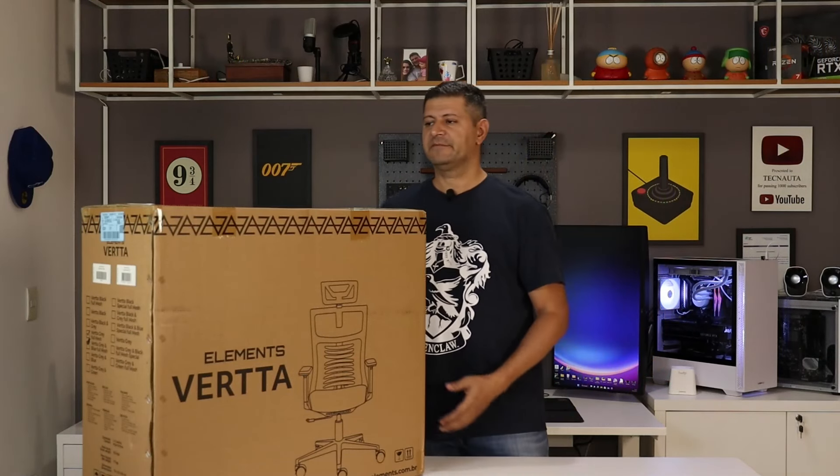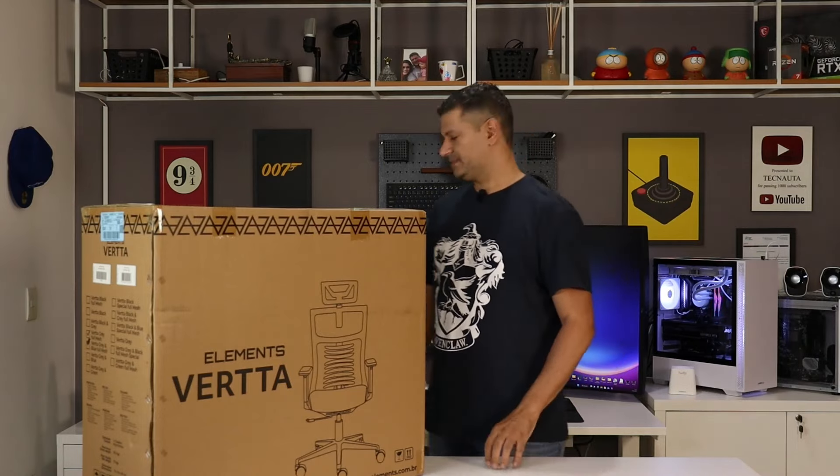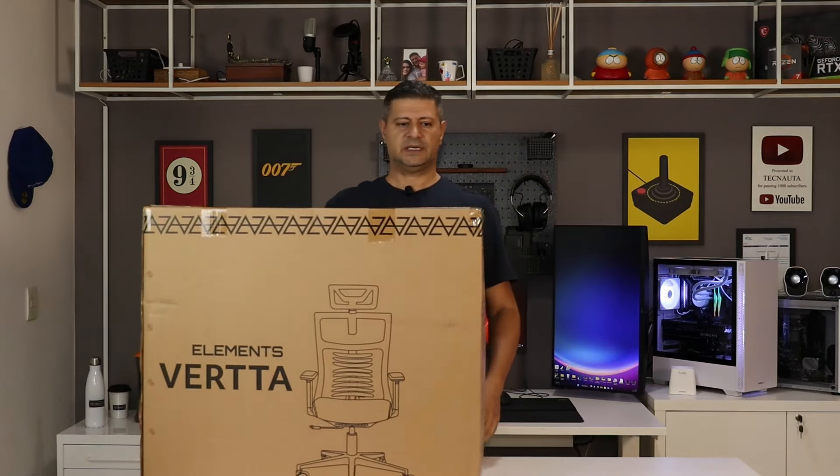Estamos aqui com a cadeira Verta da Elements e vamos iniciar o unboxing. Essa é a caixa dela — caixa grande, caixa pesada.